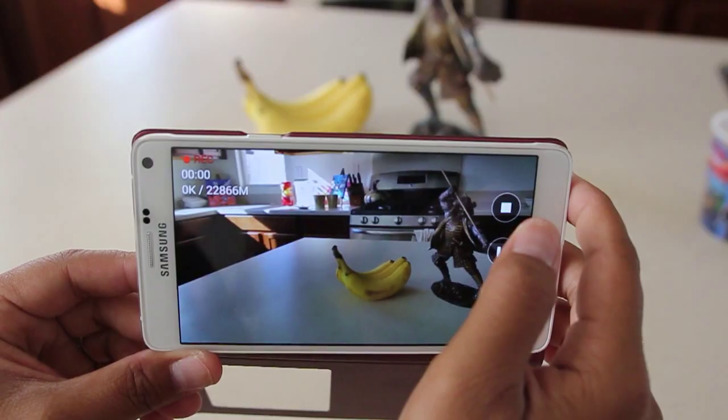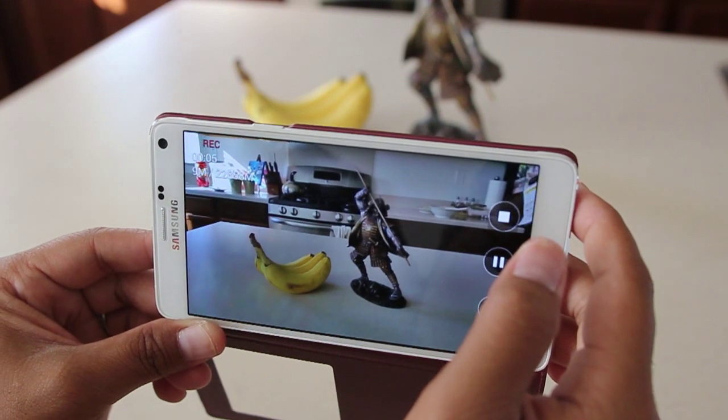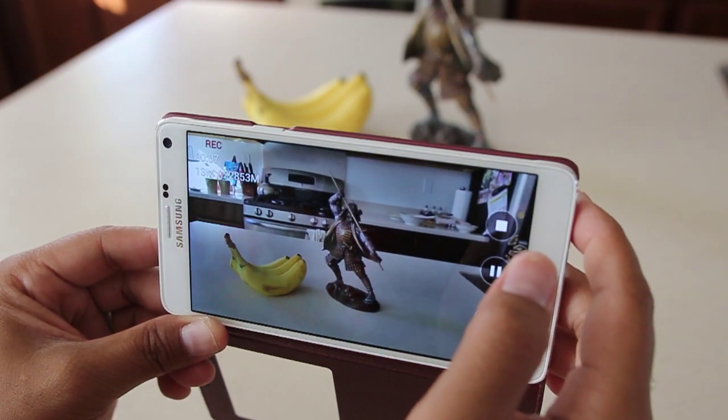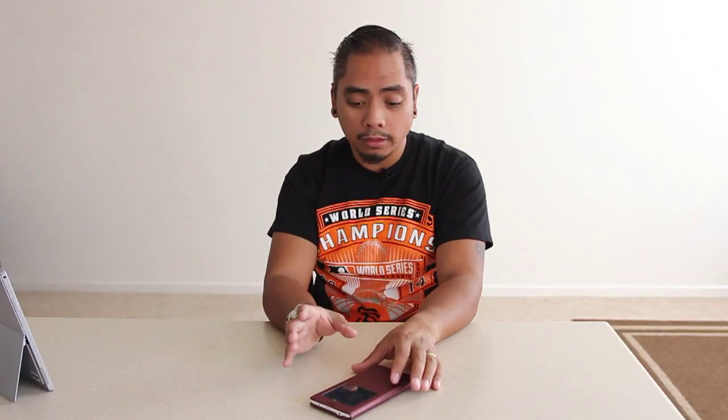Video quality goes up to 4K and it has some of the best frames per second rate I've seen compared to older Galaxy Notes. I'm very happy with this and I really hope it keeps the top-notch longevity I've been experiencing over the past few days with the battery life and overall quality of the phone.